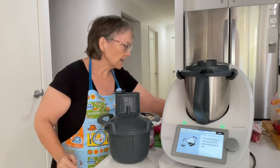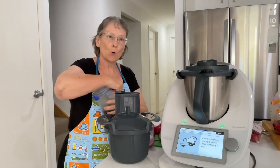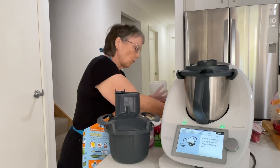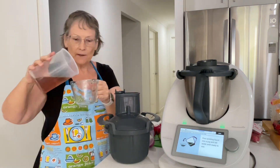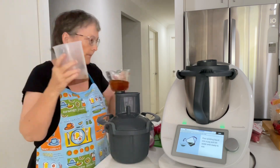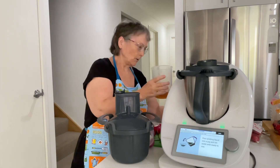Now we're going to pour the pickling solution into a jug. This is the container I'm going to put it into. I'll leave a bit in the bottom and that'll just help with the air bubbles after.